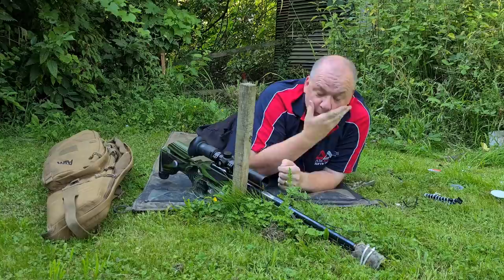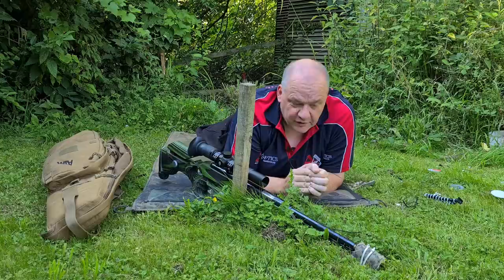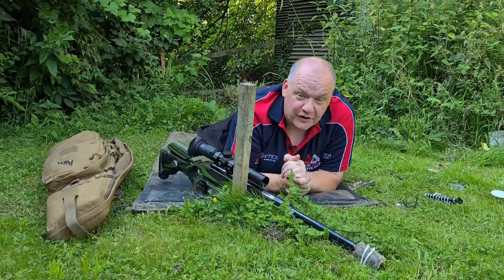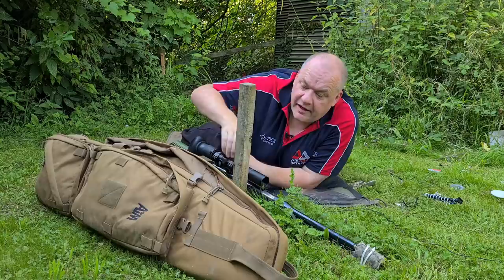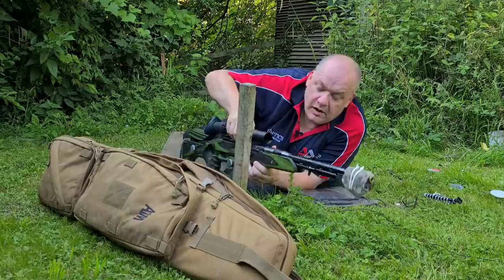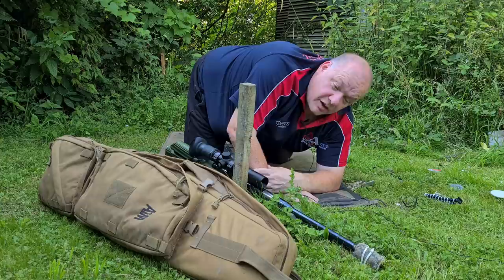Liz Osman asked how to get up and down from a peg safely once you finish shooting — a great question. She shot the HFT World Championships in 2017 while heavily pregnant, over both courses in snow and rain — absolutely amazing. The easiest way to get up safely is to have your gun bag next to you, slip your gun into the bag, and get up. If you don't carry a gun bag, leave your gun up against the peg, get up safely, and then bend over to pick it up. Or pass the gun safely to your shooting partner — they'll always happily help.